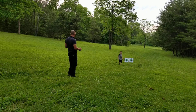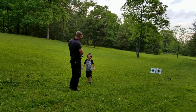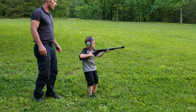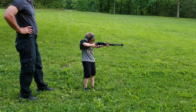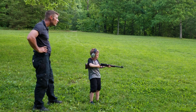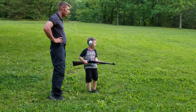Try again. Shoot closer. You're floated. Into left target. Point that barrel up in the air.